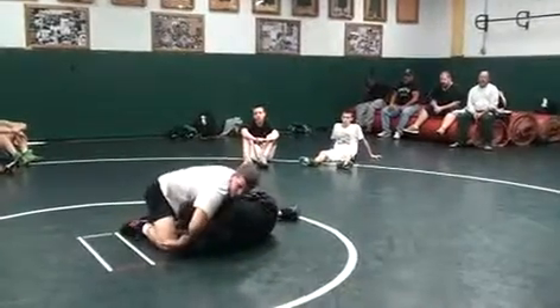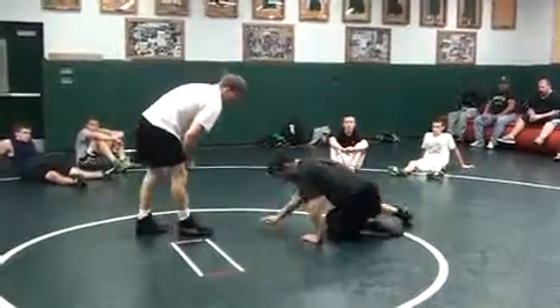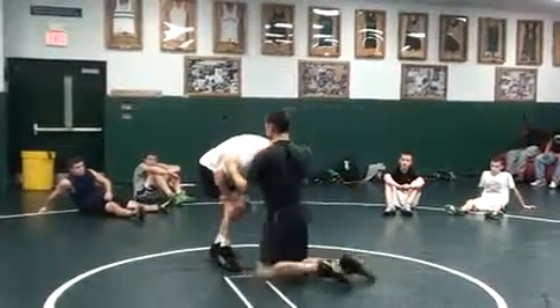From here, near side cradle or something — the Coopman show right here. Our assistant coach Corey Coopman, he's a three-time All-American. He does this a lot. So where's your hand?